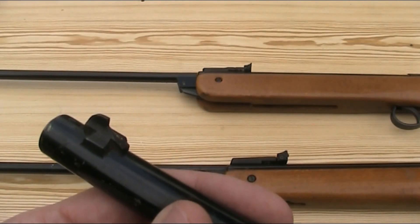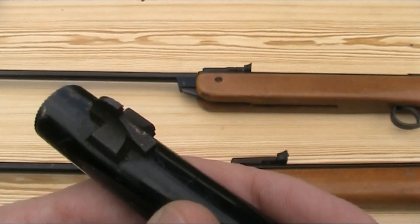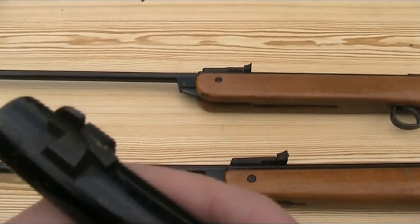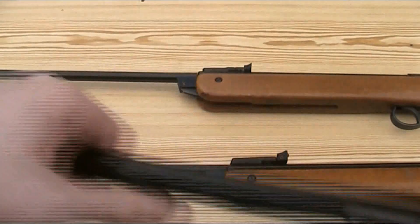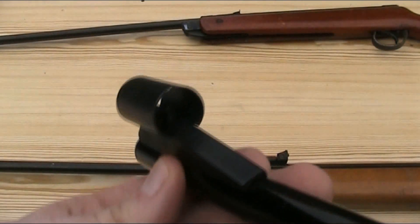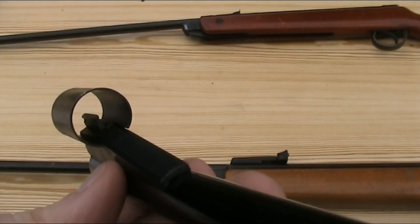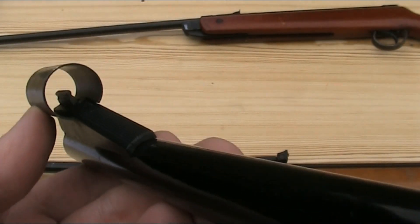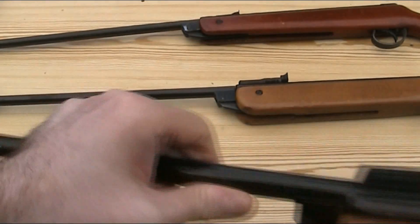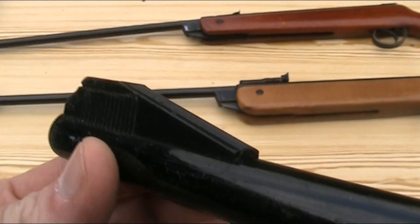Moving on to the physical differences, let's look at the sights, starting with the front one. The early Mark II has a very simple metal blade held in place by a dovetail, so it can be adjusted for windage by tapping it either way. By the Mark IV, it has been upgraded to a plastic ramp with a metal blade pinned in place, and a metal sight hood to protect it. The Mark V sight is basically the same as the Mark IV, except this one is missing the blade and protective hood.